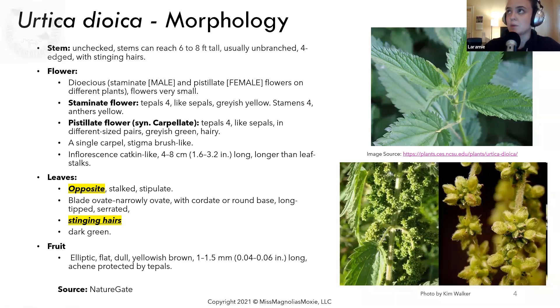Another important feature of nettle is that the leaves towards the top tend to be much more narrow, whereas towards the bottom they tend to be a bit broader. Narrow leaves towards the top is associated with true nettle, Urtica dioica. The leaves tend to have stinging hairs on the top, the bottom, or both, and they tend to be dark green. The fruit or seeds are elliptic, flat, dull, and yellowish-brown — I've included a picture here because it's much easier to visualize. This is a picture of it on the plant, and this is an up-close picture.